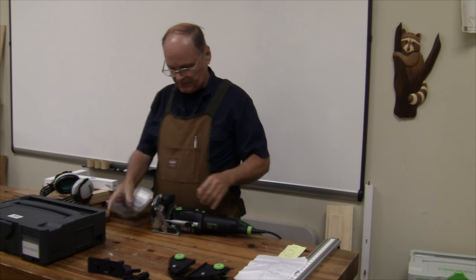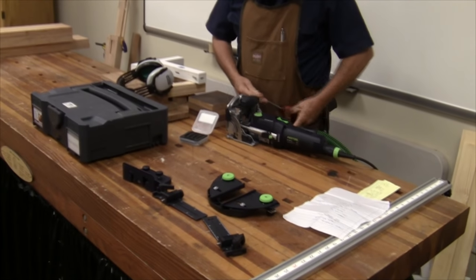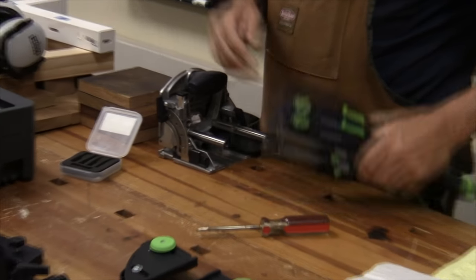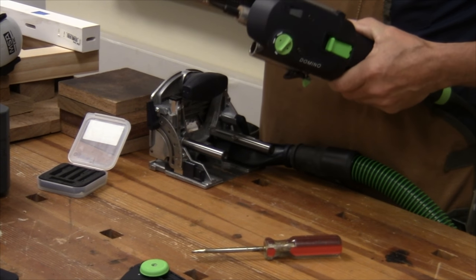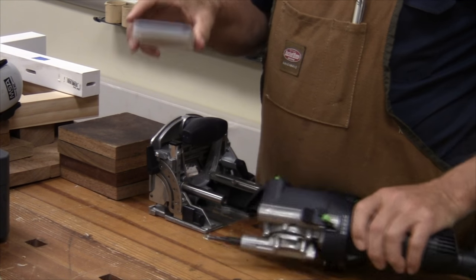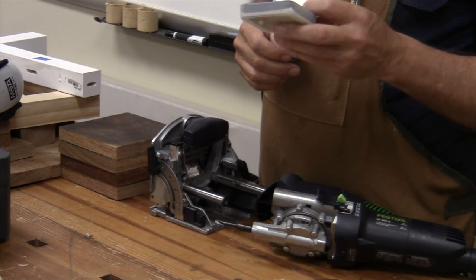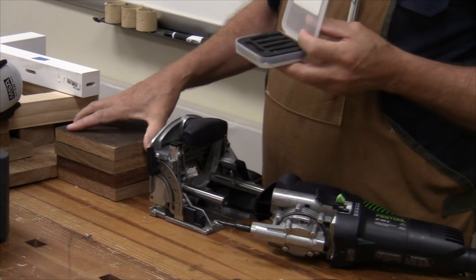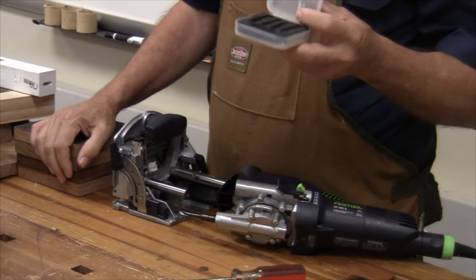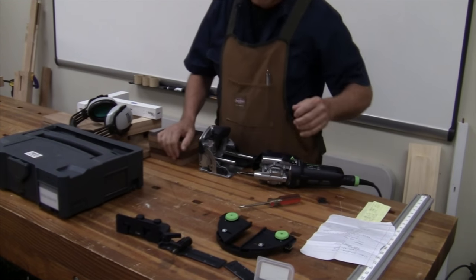The bits on this system are fairly easy to change. I'm just going to go ahead — you pop that, pull this out, take the little wrench, loosen it up, unscrew it, put the other bit on. I'm going to pass this set of bits around. I wasn't going to change any bits right now, but I'll do it during the demonstration — I'll actually use the 10 millimeter on Cumaru and show you how it does that. It cuts them just fine.